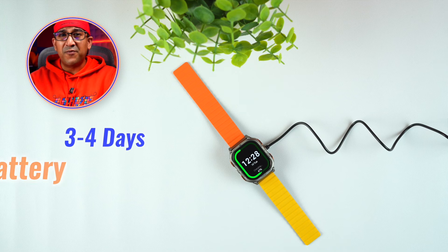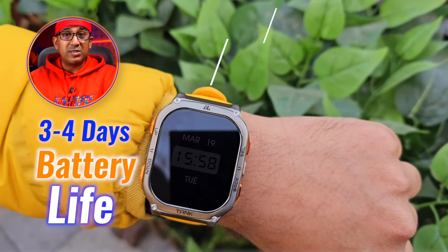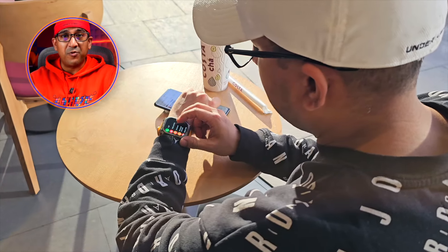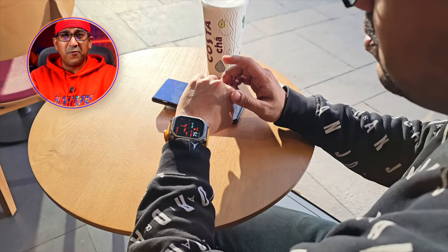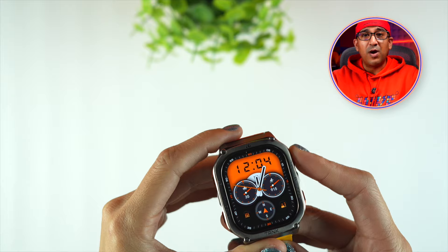Battery life varies — sometimes I only get 3 to 4 days because I enable always-on display, use very high brightness, and enable the 24/7 health tracker. On those heavier-use days, 3 to 4 days is what I get.